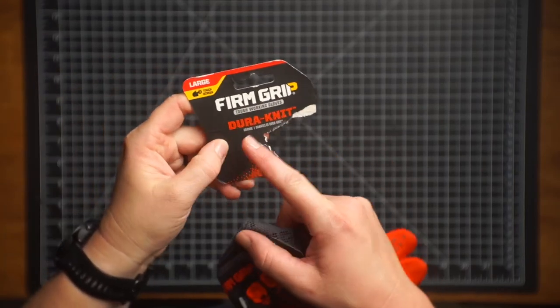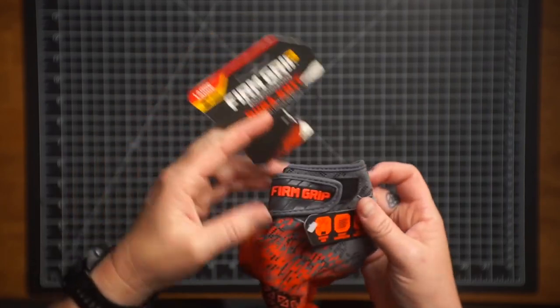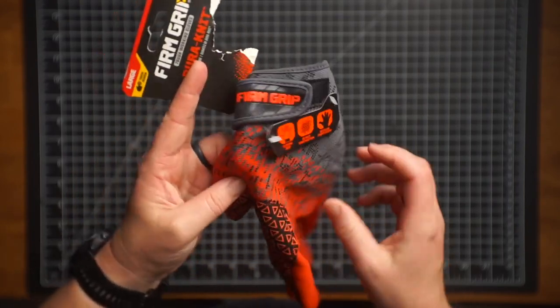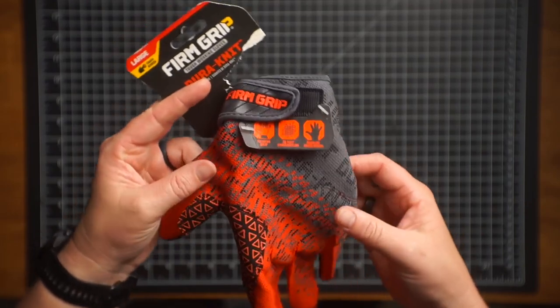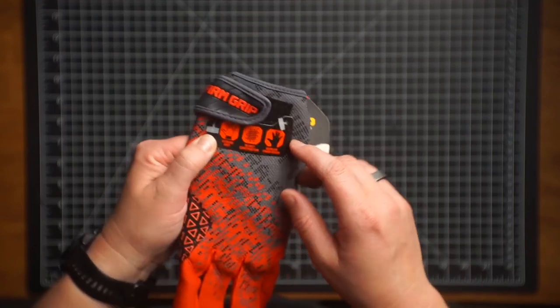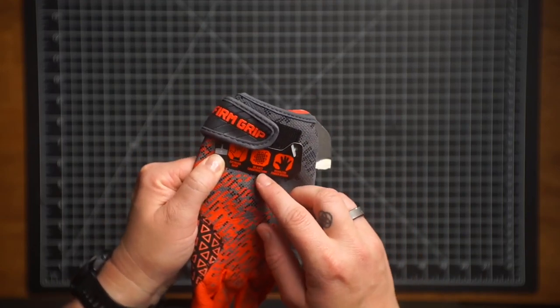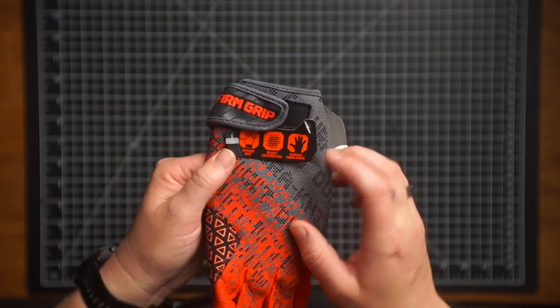I'm going to give a quick review of the Firm Grip Dura Knit Tough Working Gloves. These are the Large. I found this in the box. This is the glove I haven't used much, and the other one I did use a lot. So this one still has the tag on it, which says Extreme Grip, 3D Knit Construction, seamless finger design.